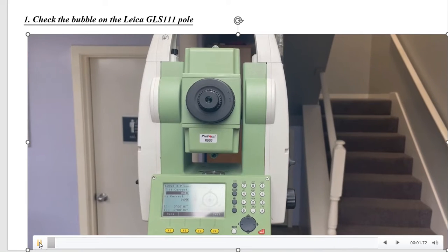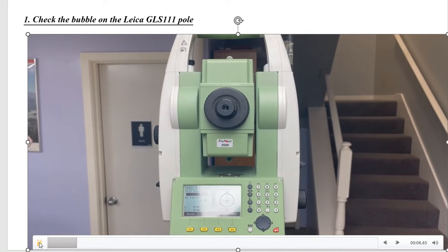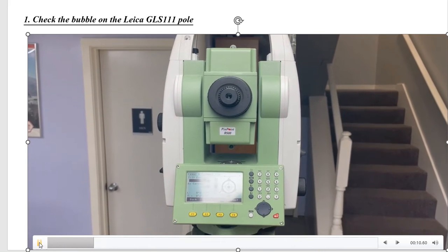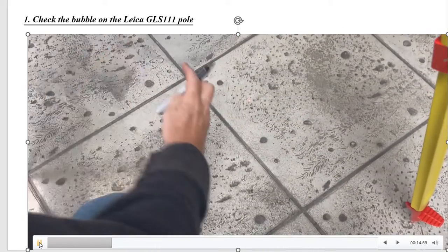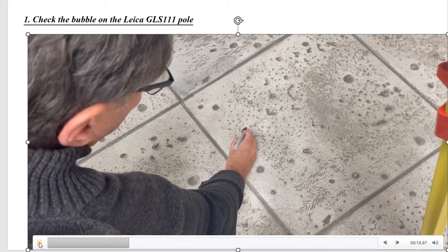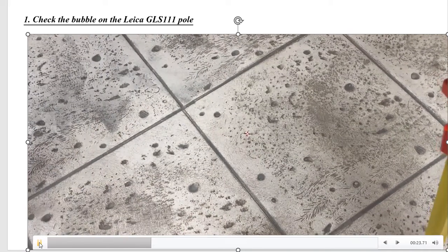Okay, first step — we've got a Leica instrument here, and we have it leveled up. We set up pretty high and it's all level. What we're going to do first is it's projecting a laser plummet down on the ground. I'm just going to make a little X on here, and this is true vertical. We rotated this instrument 180 degrees, and there's our point — that's true level.